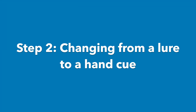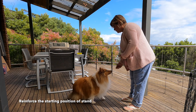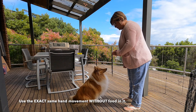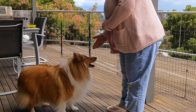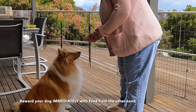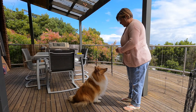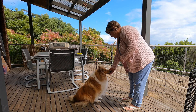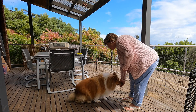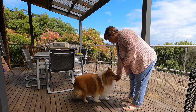Step two: changing from a lure to a hand cue. Reinforce the starting position of stand. Use the exact same hand movement without food in it, and reward your dog immediately with food from the other hand. This is very important — if you don't reward your dog, they won't do it again. Practice until your movement and your dog's sit is fluent, meaning quickly and without hesitation.